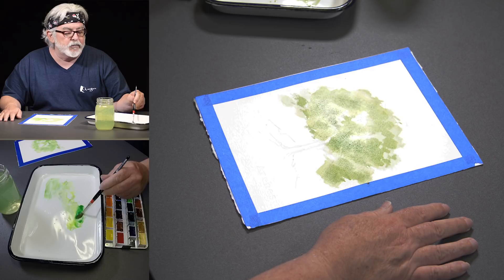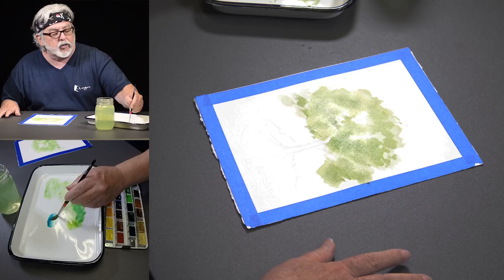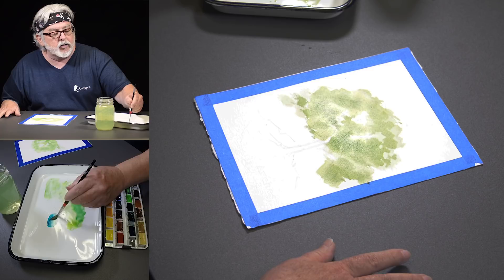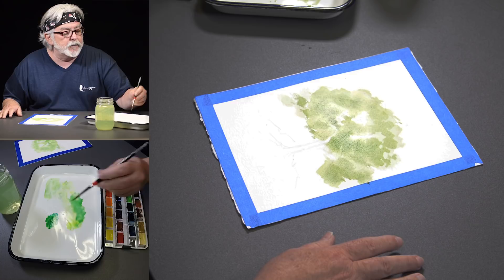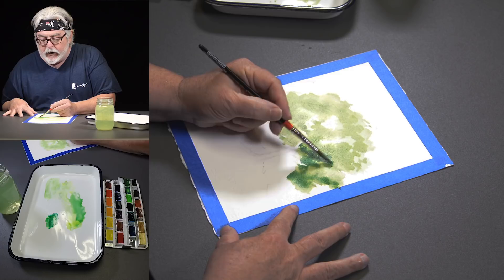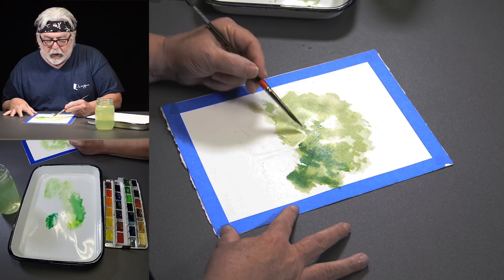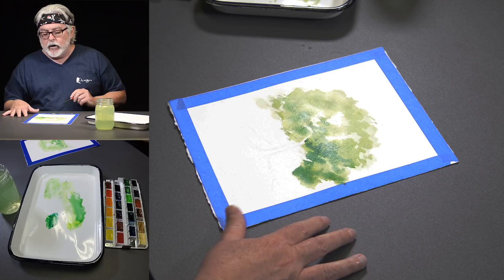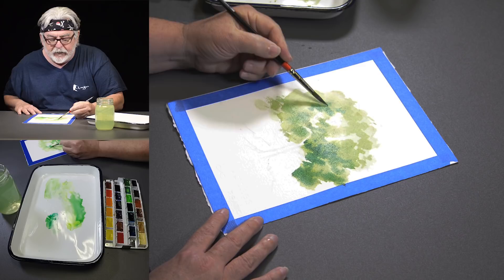Now I want to get a little more value in here — I want the shadow to really shine through. I'm going to grab a little bit of cerulean blue and again some may green to create a deeper color. While it's still wet, I'll come through here. This side of the tree is going to have a little more value — a little darker — and as I come up and around I'll make it lighter and brighter. Each little chunk of the tree has a front and a back to it.